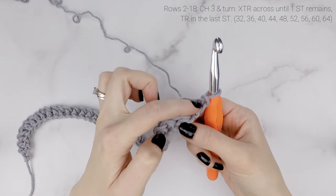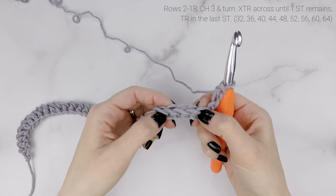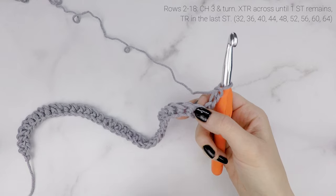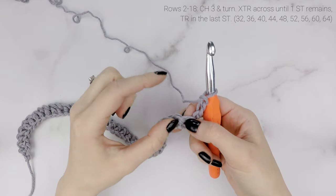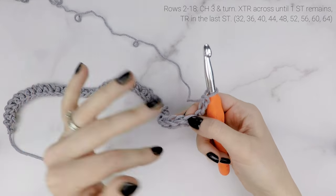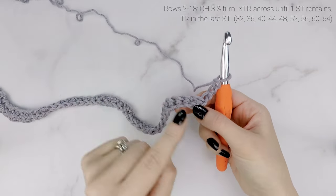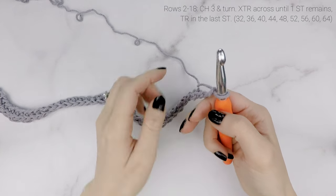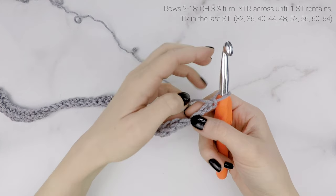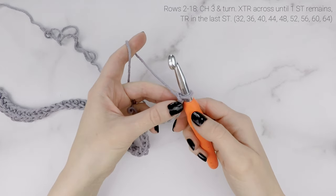We're now onto row two. This chain three at the beginning of each row does count as a stitch. The stitch directly below it belongs to the chain three, so we're not going to work into that stitch at all. We're going to be working the cross treble crochet all the way across. The treble crochet is an extra tall stitch, which makes this a nice open and airy mesh fabric.